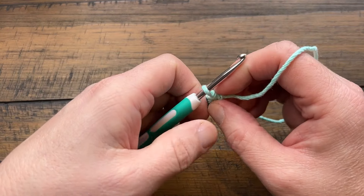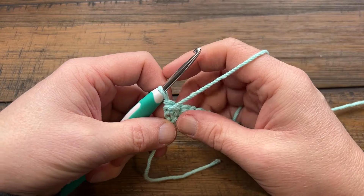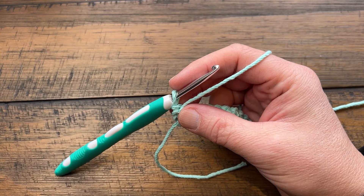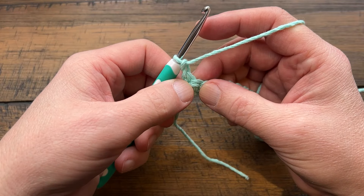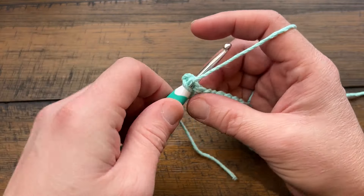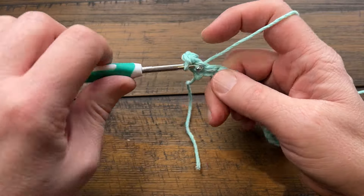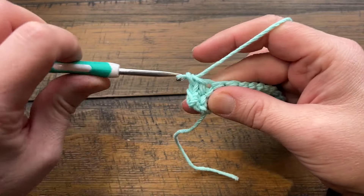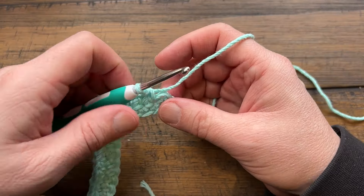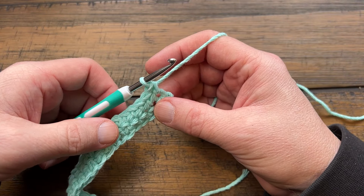Turn your work at the end of the row. Rows two through five are the repeat through the entire pattern. For row two, chain up one and single crochet right into the beginning stitch, then single crochet into all stitches all the way across. At the end of row two you should still have 21 single crochets.